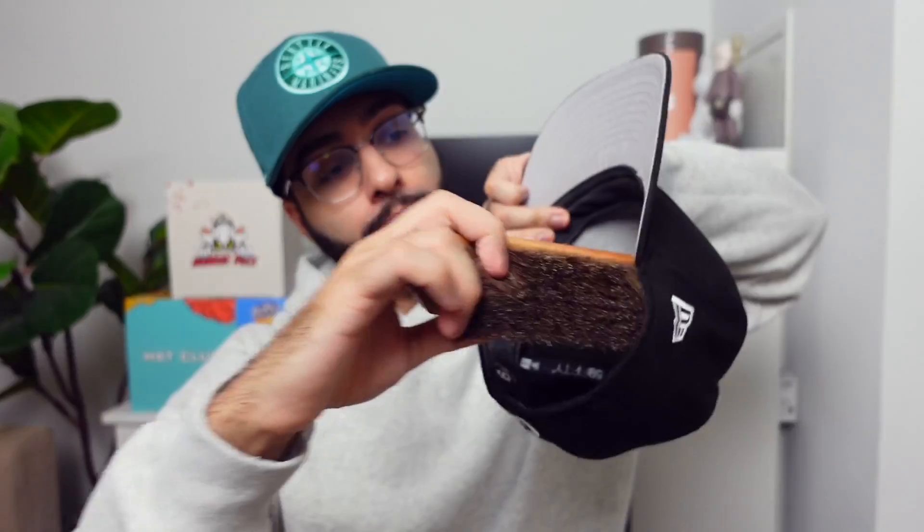This has been sitting for about 10 minutes now, so let's get to work. All I'm going to do is take this brush and go in one direction. Remember to get that sweatband too. And just like that, this daily fitted is looking and smelling brand new again.